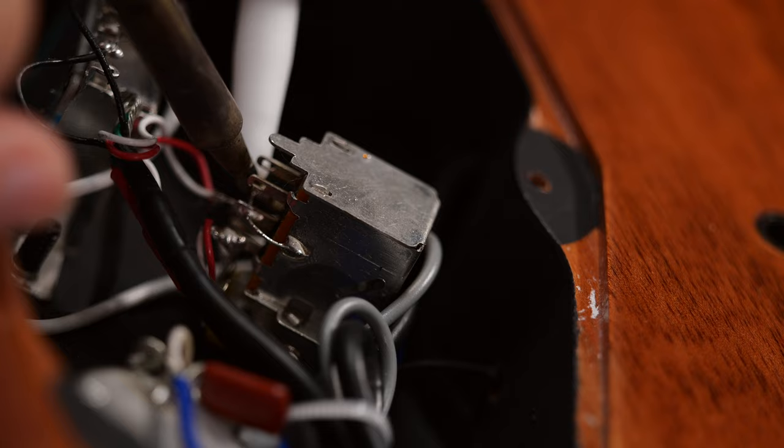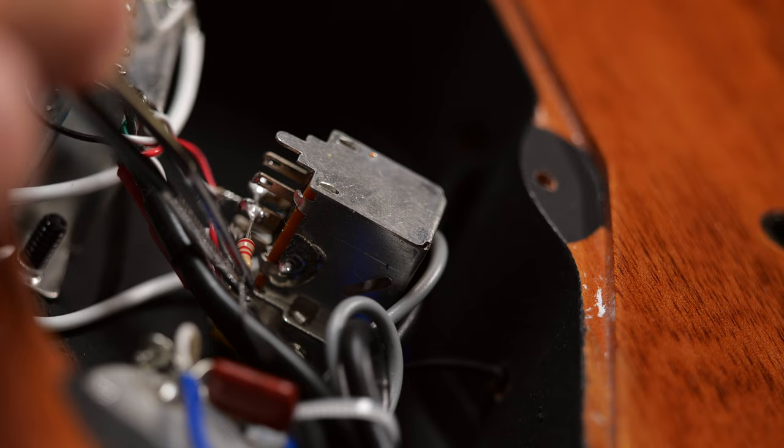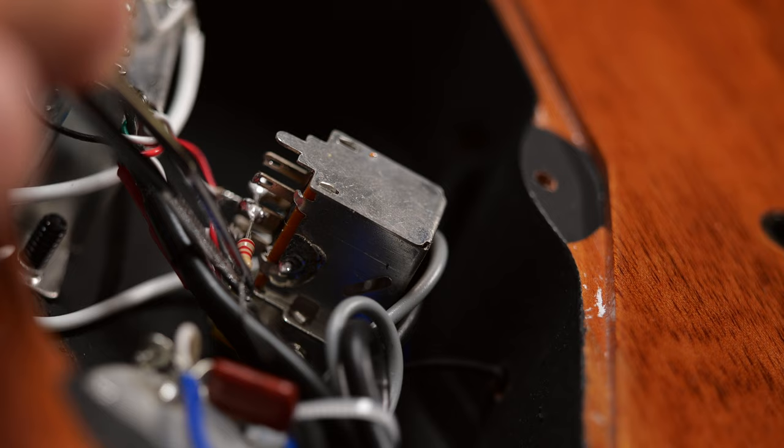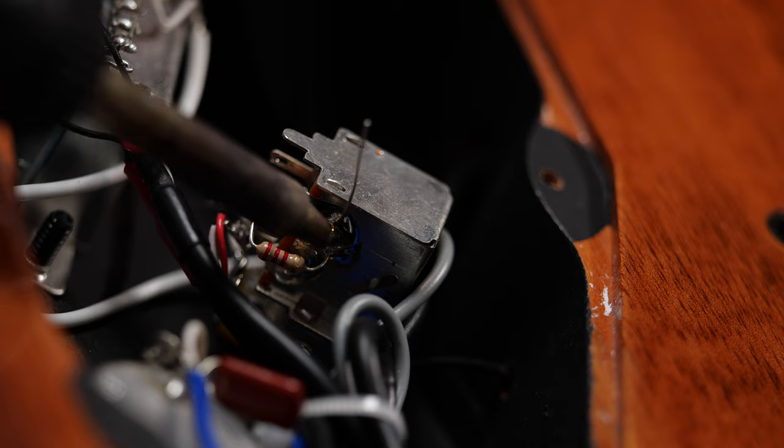PRS is one of those brands that started using a resistor for their coil split wiring. If you solder the resistor between the lug and the back side of the pot instead of using a simple wire, the weaker coil of the humbucker will not be completely muted. It will be really quiet compared to the other coil, but that's enough to avoid most of the volume loss. It's basically a partial coil split.